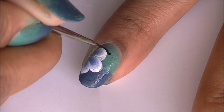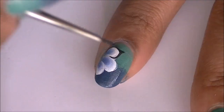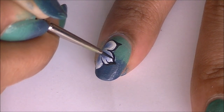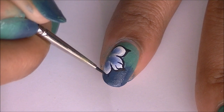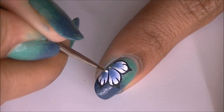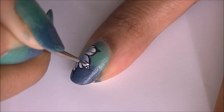Draw an outline with black acrylic paint and make the petals pointy. Add some dots in the center as well as the black pointy tips that we created, so it gives kind of a butterfly look.